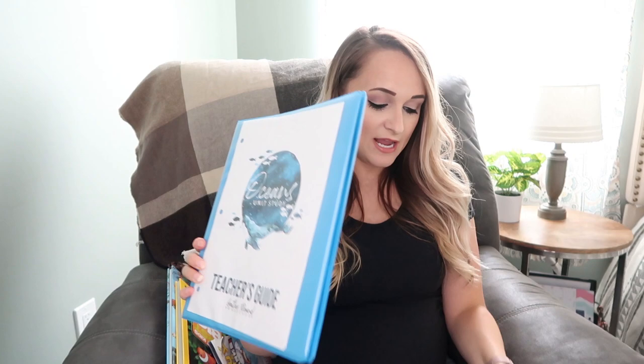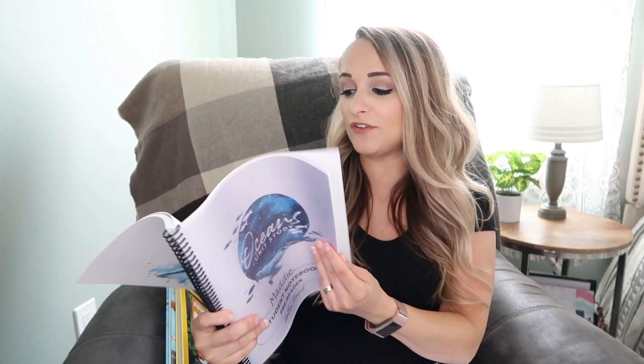We actually started the Gather Round Oceans unit last school year but never finished it. I have the teacher's manual as well as a pre-reader student notebook for my going-into-first-grade daughter Maddie. I used the pre-reader for her even though she started reading last year because it seemed like the best fit. And then I have early elementary for my daughter Kaylin going into fourth and my son Elijah going into third.